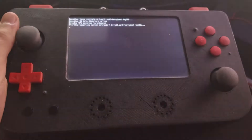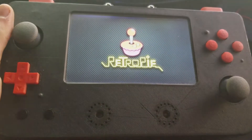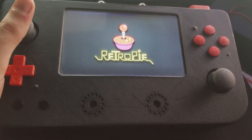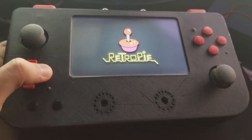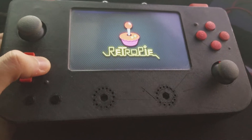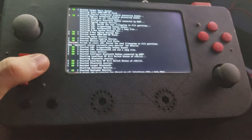I started looking around and I found a tutorial from Adafruit's Raspberry Pi 1 and their Super Pi Boy. I started to look at that and I realized theirs had 1 joystick, 4 buttons, and 2 shoulder buttons. The games I would want to play, like PS1 and Nintendo 64, needed more than that.